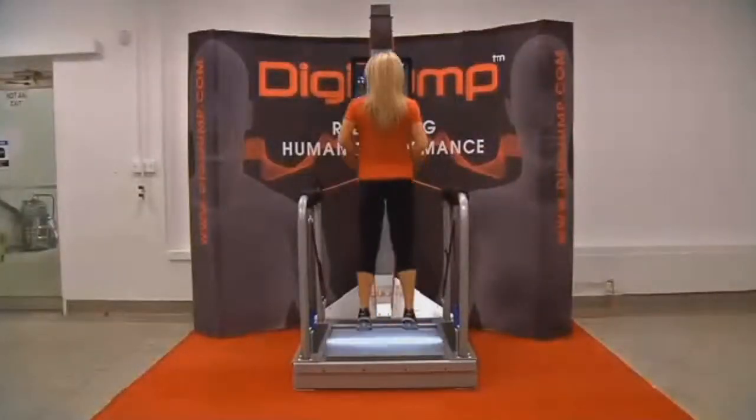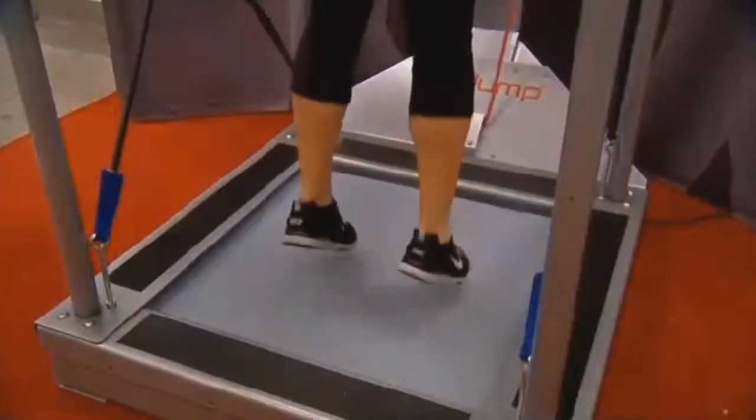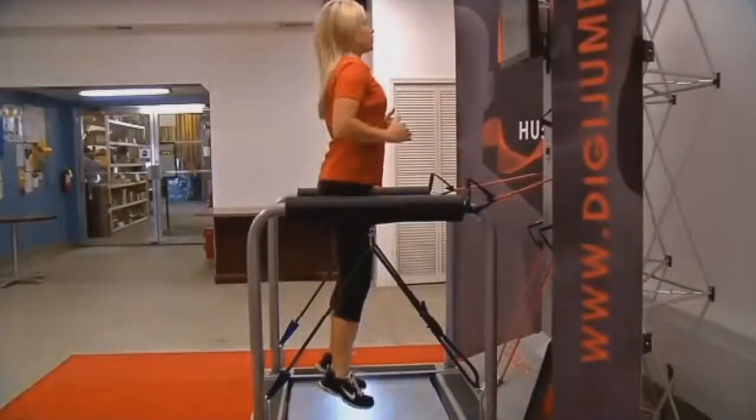Scott and his team have acquired five patents and will soon begin selling the DigiJump to a select group of customers — mainly strength coaches as well as trainers, any folks working at the Division I or Division II level, but certainly the Olympic and professional level as well.